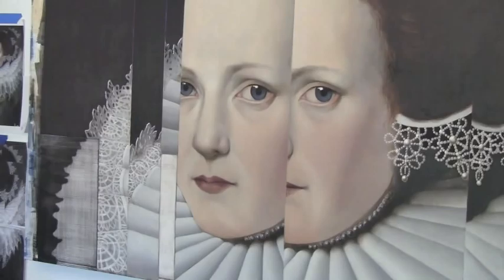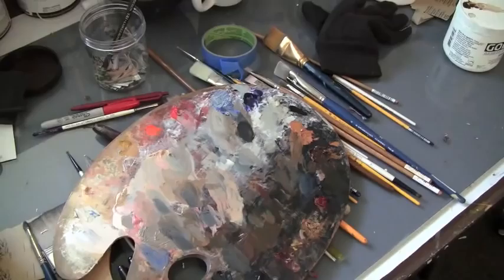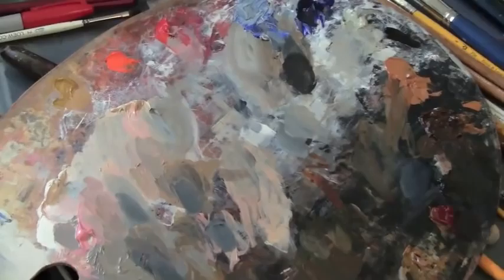This is a painting by a 17th century Dutch artist named Michael Jans van Mierveldt from Delft, Holland. It's my palette, and I want to look at some of the flesh tones that I use. I actually set the palette up and arrange the colors pretty much the same from painting to painting, and do a lot of intermixing in the middle.